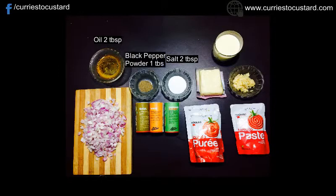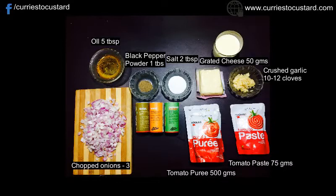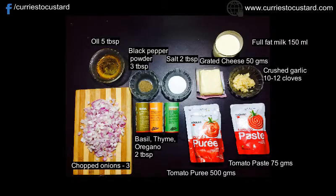For the red sauce, we would need butter or olive oil 20 grams or 3 tablespoons, grated cheese 50 grams, garlic 10 to 12 cloves that has to be crushed, onions 3 that have to be chopped, tomato puree 500 grams, tomato paste 75 grams, full fat milk 150 ml, Italian herbs 2 tablespoons — a mixture of basil, thyme and oregano — black pepper powder 2 teaspoons, salt to taste, and green coriander or parsley to garnish.